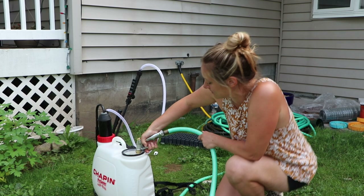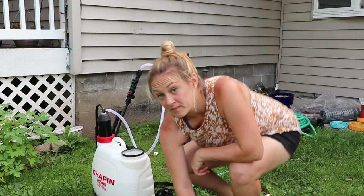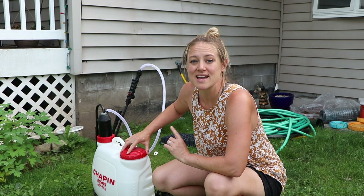I put the solution in first and then fill the water up — that way I don't have to shake it, it mixes itself as I'm filling with water. I'm going to go ahead and fill this up to three gallons.